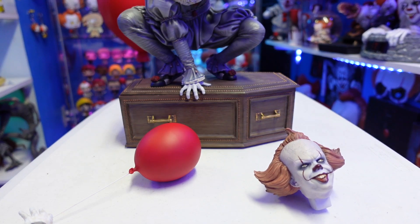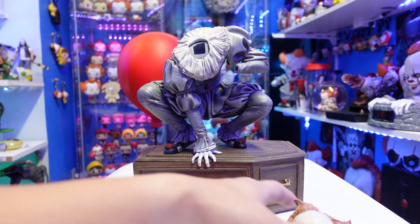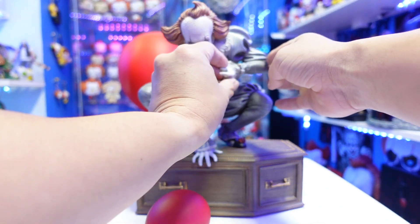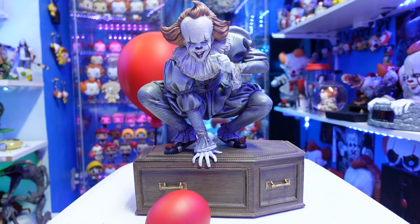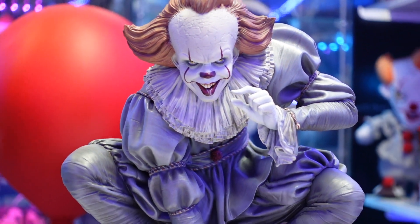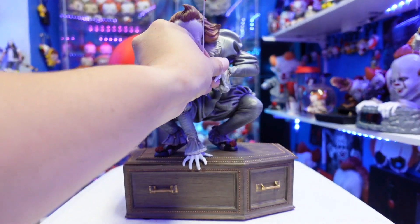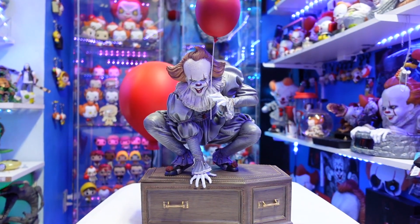We'll put him in place — pop the hand in first, then place the leg. The assembly on this is very, very easy. Match the peg hole on the bottom of the foot, then put the head sculpt on. Look how great that looks! You can display him in the 'beep beep Richie' pose or with the balloon. Personally, I think I'm going to leave the balloon in for a while — I like how that looks, even though it doesn't happen in the film.